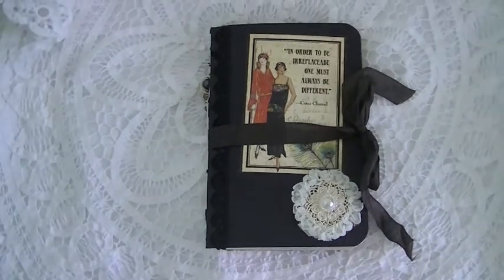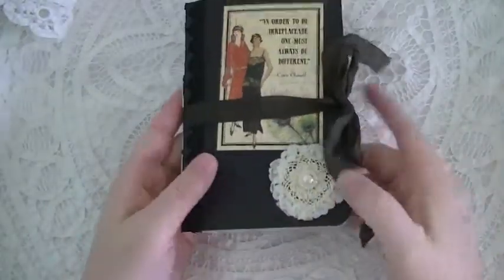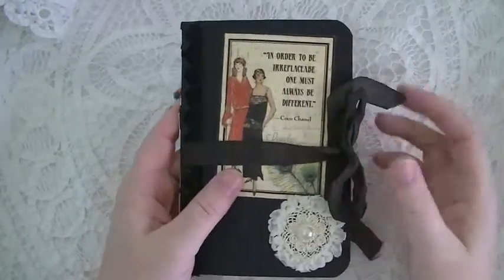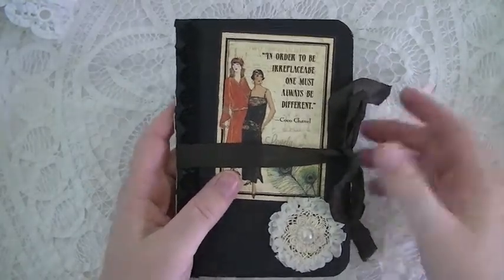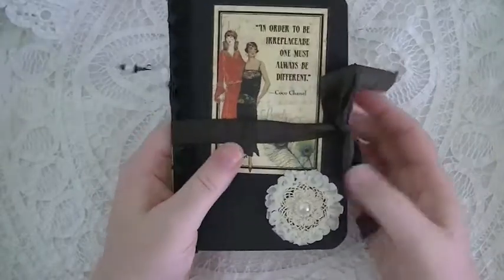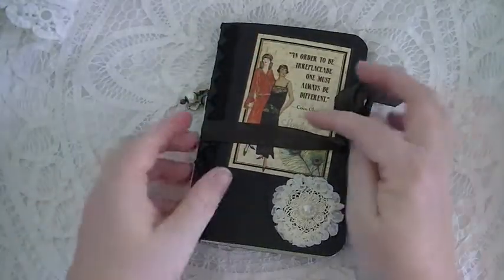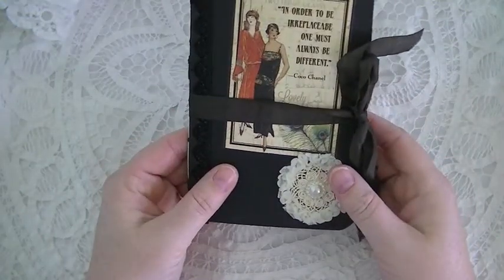Hey everybody, I'm here today with a very quick project share. I just finished this little mini file folder that I created for a friend of mine — her daughter actually. It's a little 4x6 file folder and I used the Graphic 45 Couture collection. I love that collection.